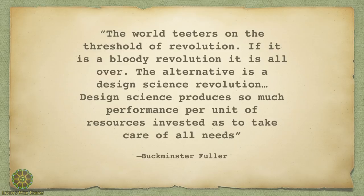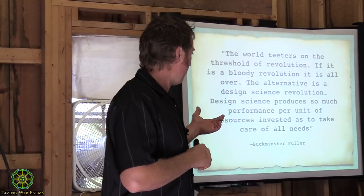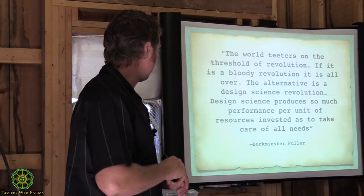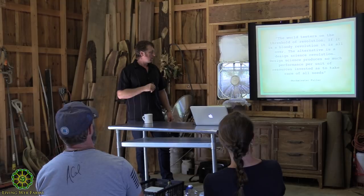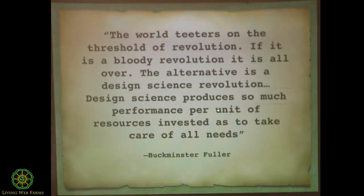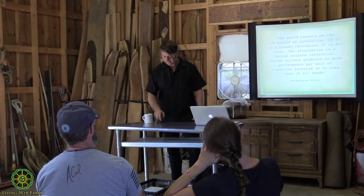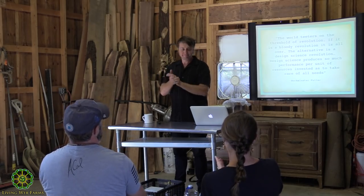I want to end with a Buckminster Fuller quote about design revolution. Fuller did an incredible amount of design work — very similar to permaculture but on the more technical side. He says: 'Design science produces so much performance per unit of resources invested as to take care of all needs.' That's the future — a design revolution. Appreciate you guys coming, thank you.